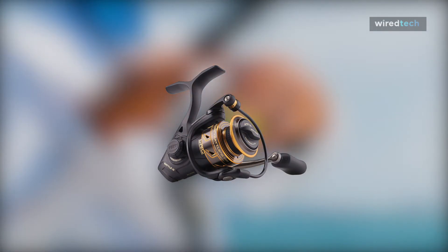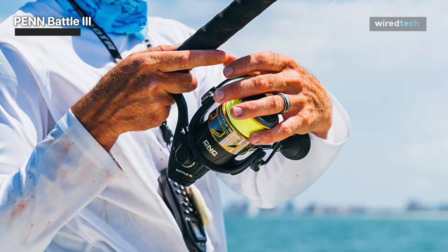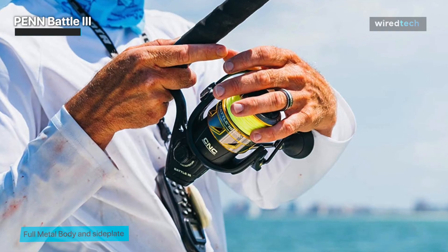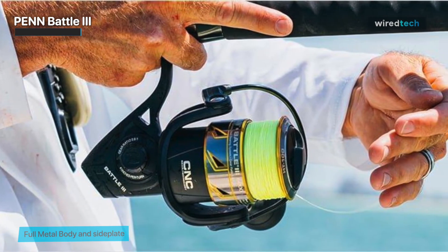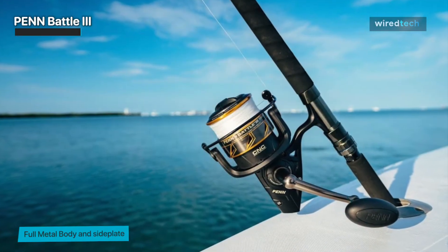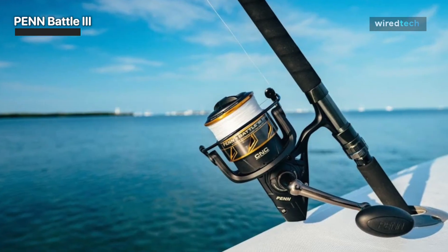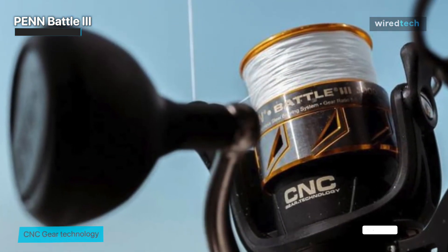Lastly, we have the Penn Battle 3. The Penn Battle 3 is more robust, smooth, and long-lasting than ever. It has the strength and drag to withstand significant abuse thanks to a full metal body, the brand's proprietary CNC gear technology, and the HT100 carbon fiber drag system.